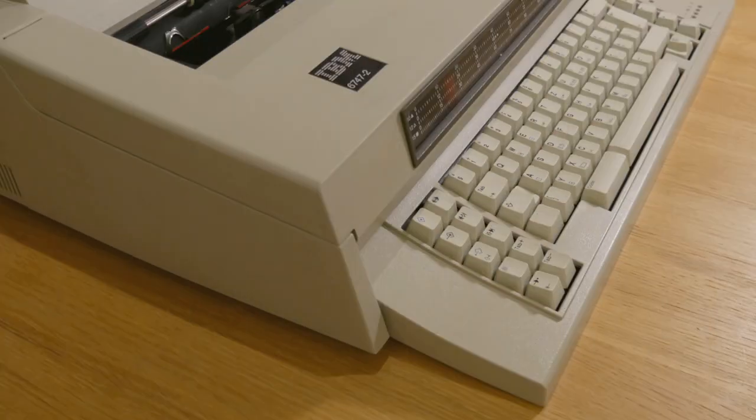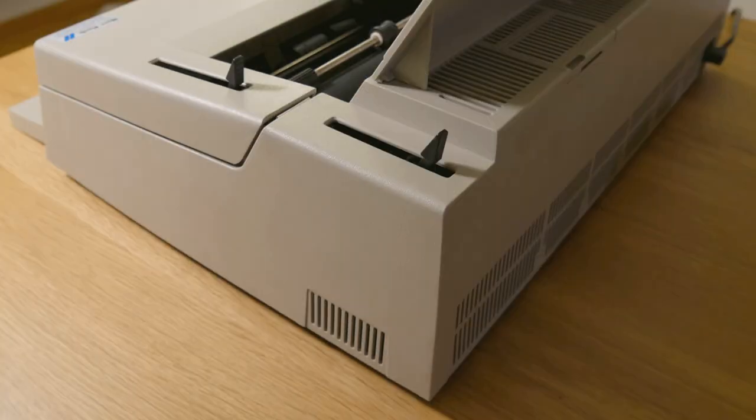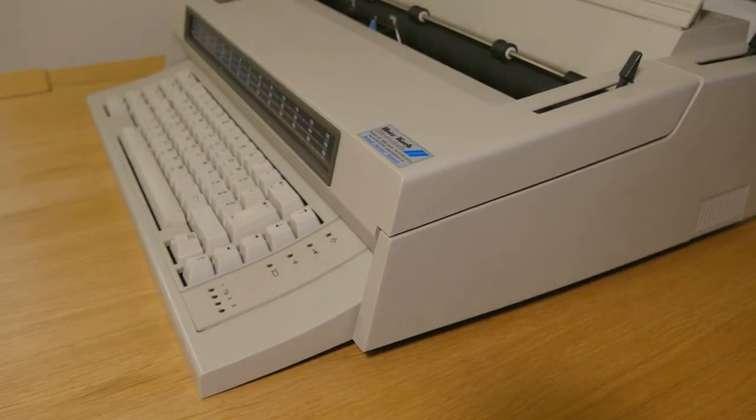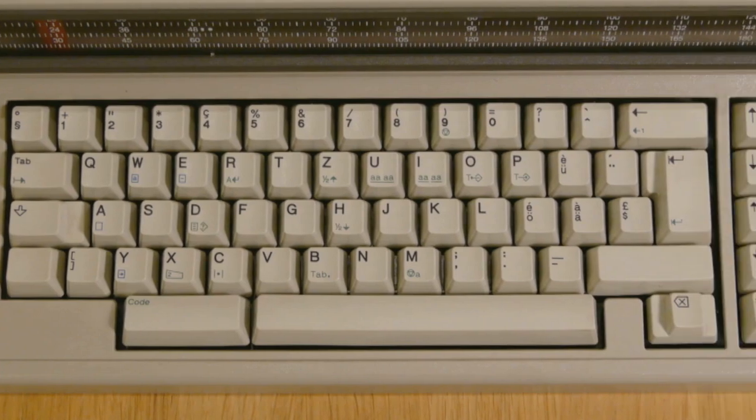It appears to be the internationalized version of the venerable Wheelwriter 6. I picked it up in a Zurich junk shop for five francs, which means I paid about 38 cents a kilo.